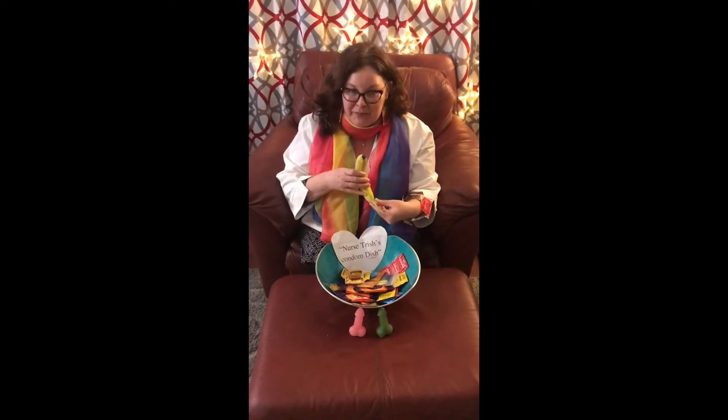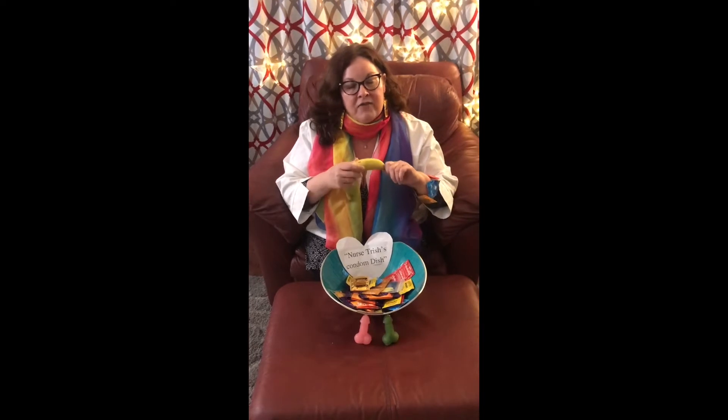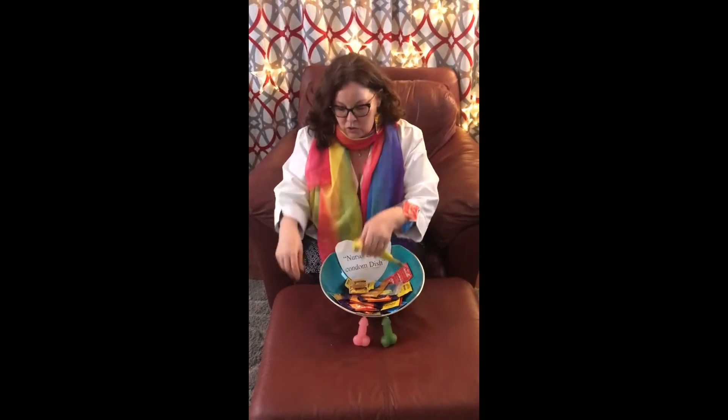Unfortunately I don't have a phallus penis model to demonstrate on, so I do have a banana, so we're going to make do with this. The condom works best being applied or rolled onto an erect penis — a flaccid or soft penis will not work because it's hard to roll onto something that is floppy.